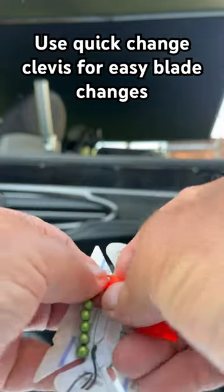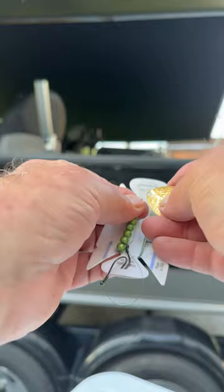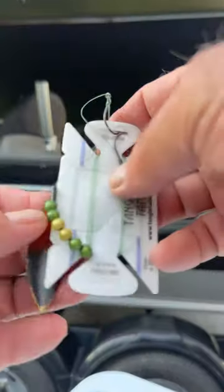With these plastic clevises, I simply pop it off like that, pick up my other blade, put it right on there, snap it into place. I'm ready to go with a new look and I don't even have to change the harness. Real simple.